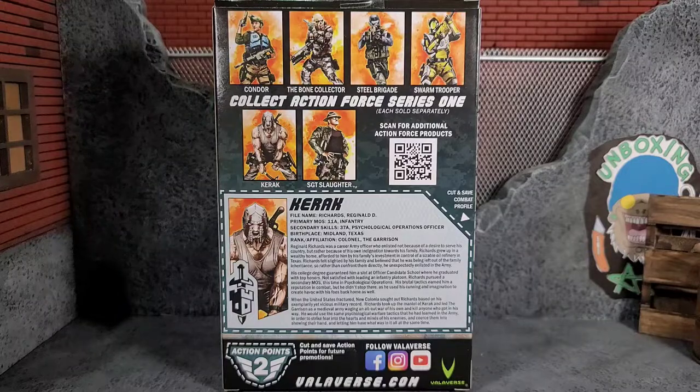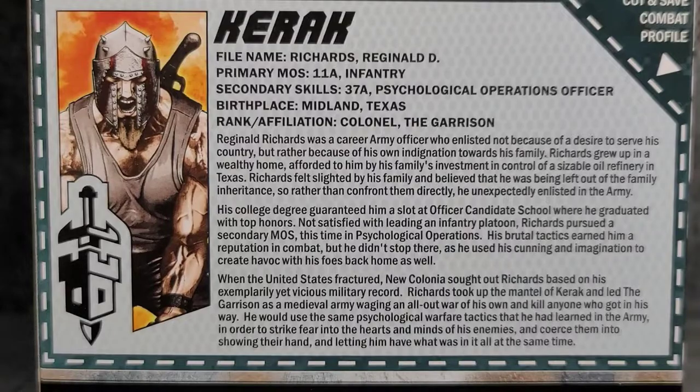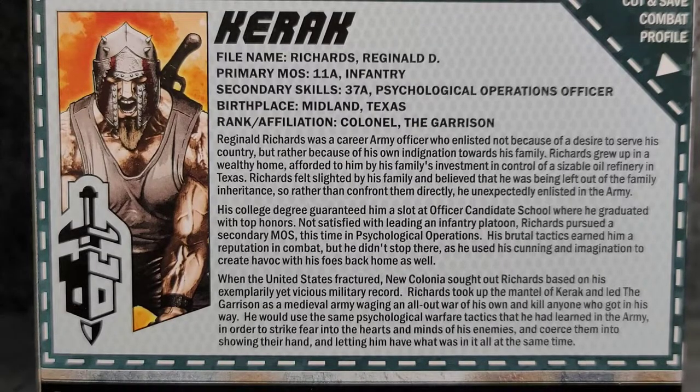Here we have the back of the package. Man do I love Action Force packaging — the back of the boxes hit right in the nostalgia. You've got all of Series 1 on there with some amazing artwork, the QR code so you can go see additional Action Force products, the file card that you can read and cut out, and two Action Force points to cut out as well. Here's an up-close look at Carrack's file card, so feel free to pause if you'd like to read it.